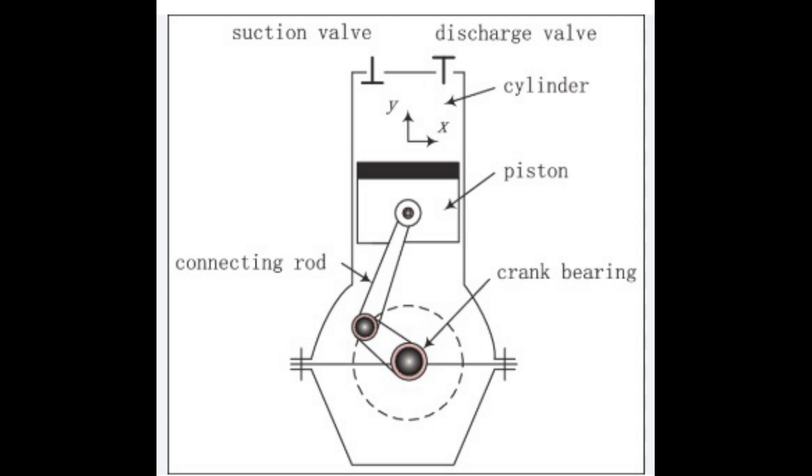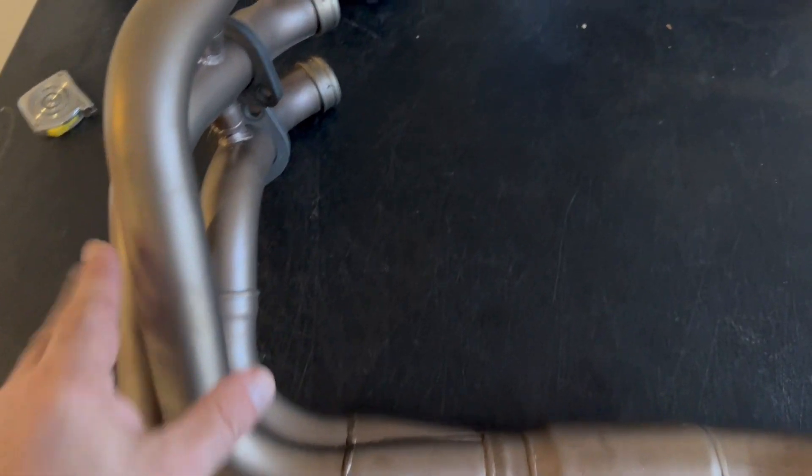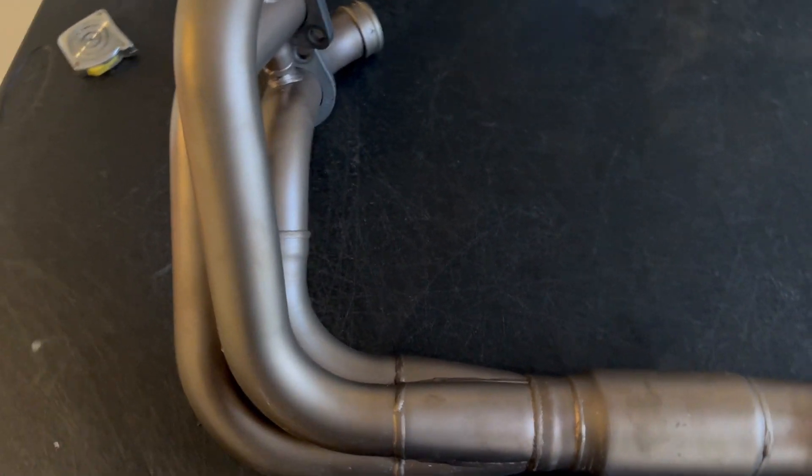The exhaust tubing size has to be worked out based on where we want the most scavenging effect to take place at a given RPM. That diameter is determined by where we're going to get the best flow. The key question is: do we need high flow at high RPMs for a screaming high-RPM motor, or do we want a good scavenging effect at lower RPMs to help empty that cylinder and create suction on the intake charge?